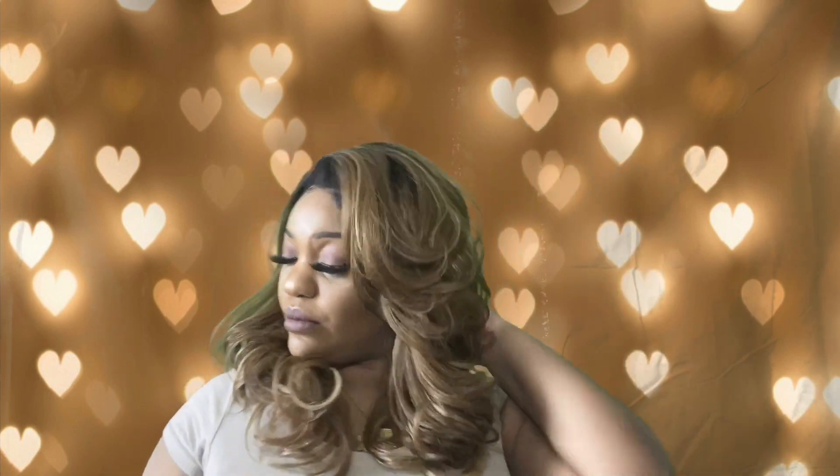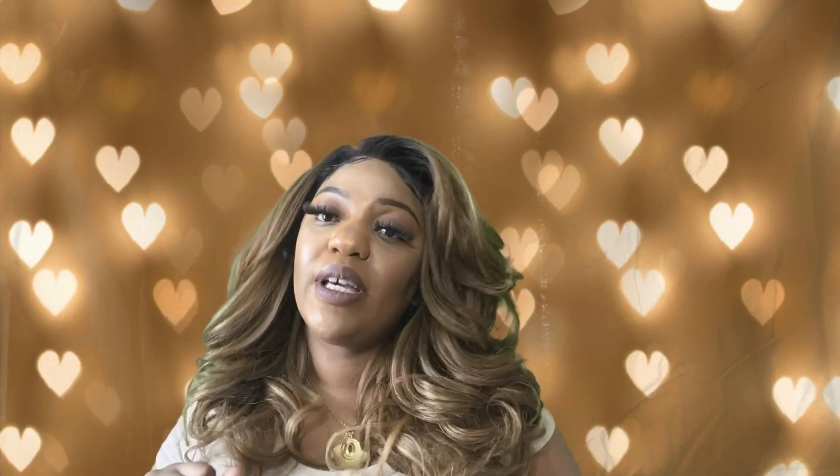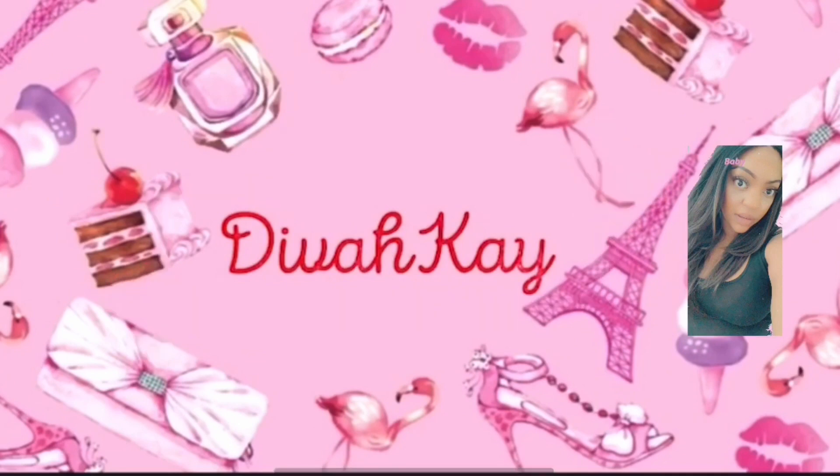Lovelies, what y'all think? I appreciate you all coming and watching my channel yet again. Make sure you all like, comment, subscribe, and share, and hit that notification bell on your way out. And as always, lovelies, stay lovely. I'll see you next time.